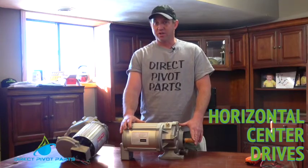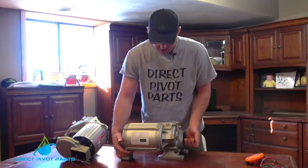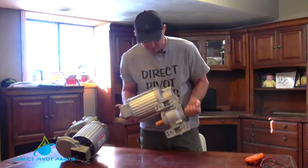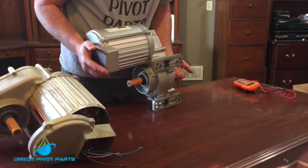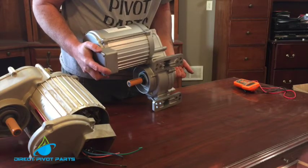Travis Stephens here with DirectPivotParts.com. Today we're going to be going over our horizontal center drives we offer on our site. All of our center drives offer the multi-hole pattern on the back, which will allow them to fit on almost every pivot on the market or that used to be on the market.